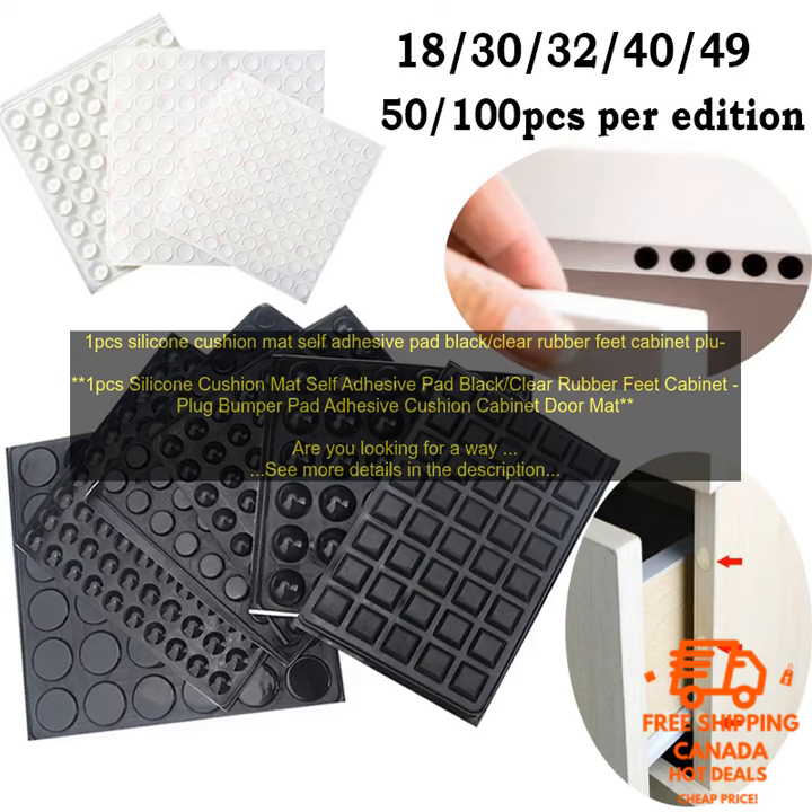1PC Silicone Cushion Mat Self-Adhesive Pad Black, Clear Rubber Feet Cabinet Plug Bumper Pad, Adhesive Cushion Cabinet Door Mat.